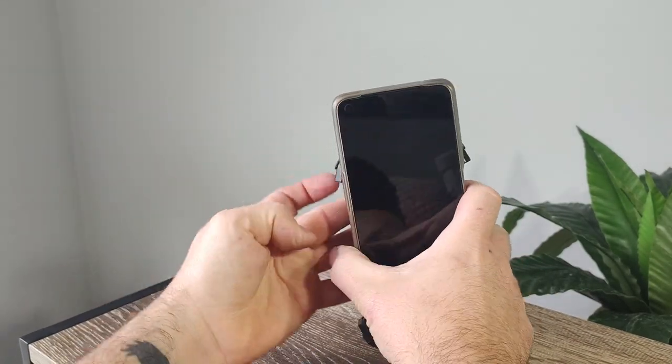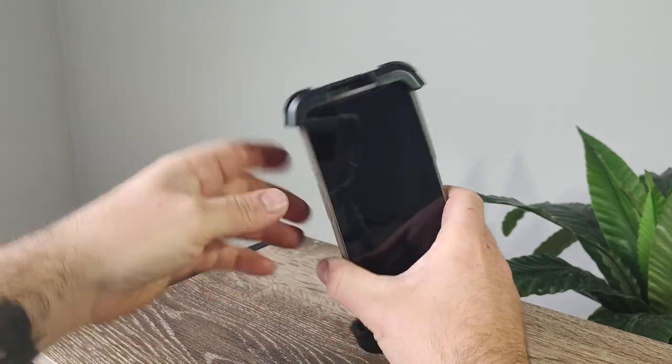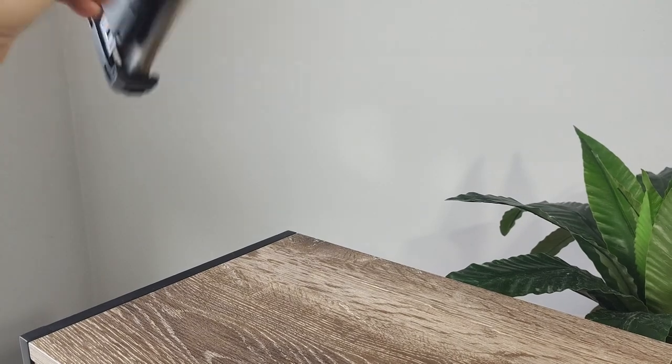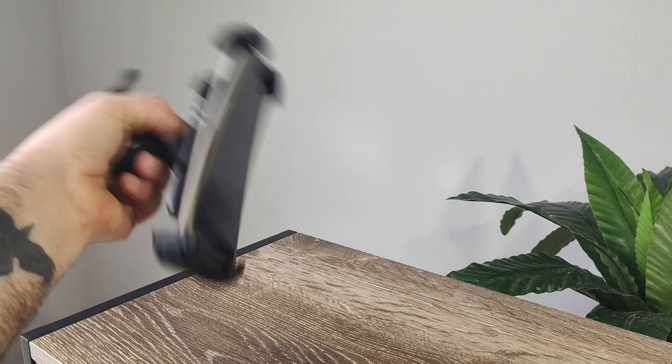Here I'm putting in my Oppo A96 with the case on. It's a chunky little phone and it fits really nicely. Even with a good shake around, it doesn't want to move at all.